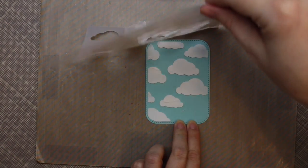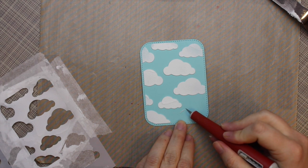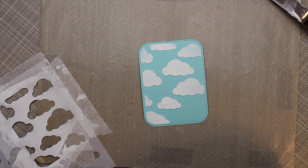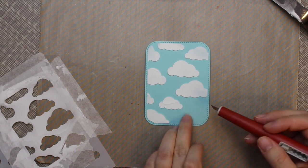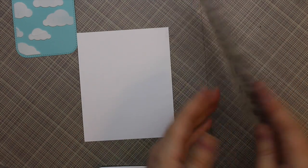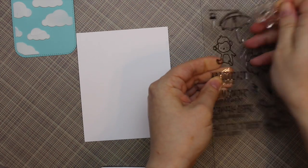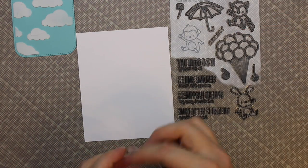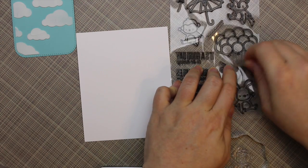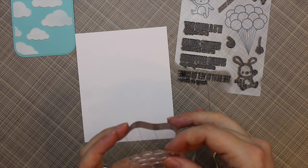I used white embossing paste and just applied that over the stencil. There was a tiny little bit that got through where I didn't completely cover that bottom cloud, and I just took my craft knife and quickly scraped it off the cardstock before it had a chance to dry. I set that aside to dry and made sure to rinse off my stencil and palette knife in the sink, because you don't want to leave the embossing paste to dry on those — it can ruin your stencil and it's a pain to get off surfaces. While it's still wet, just take it to the sink.